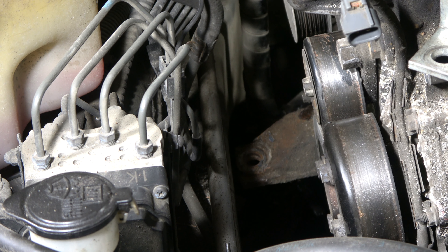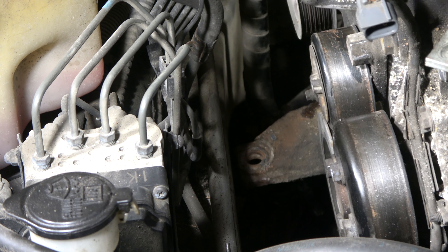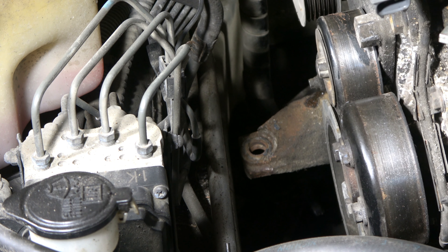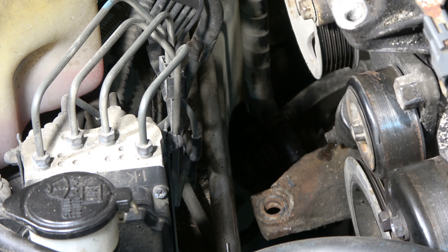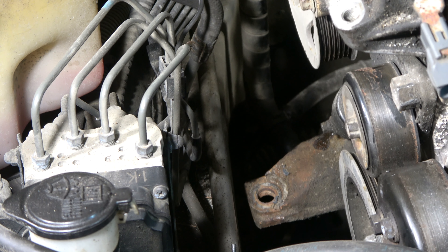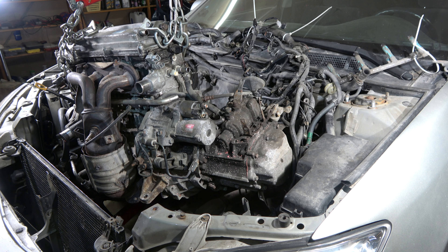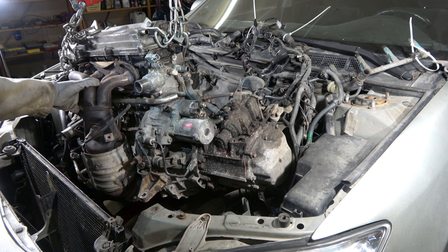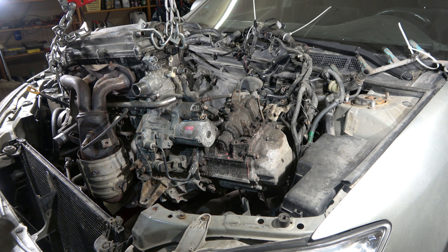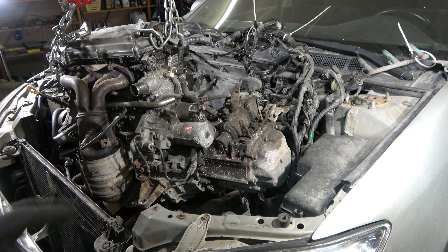We can move past that engine mounting which is very near the car body and I lift the engine more. Then I can even move this engine a little bit to the front - excellent. I continue this lifting, looks good. Engine is now in that position and I check that there are no cables in connection.